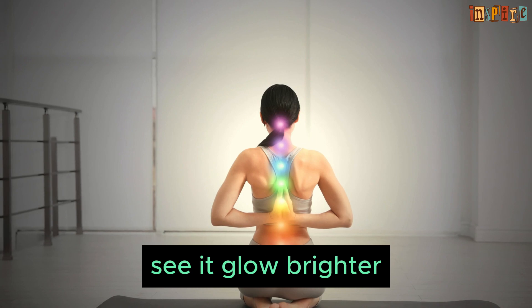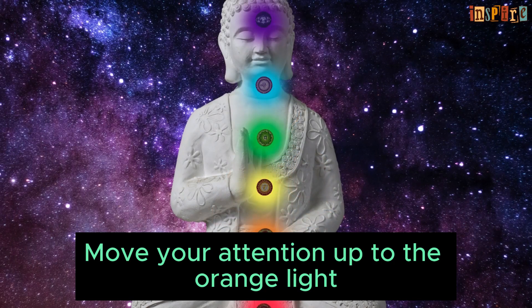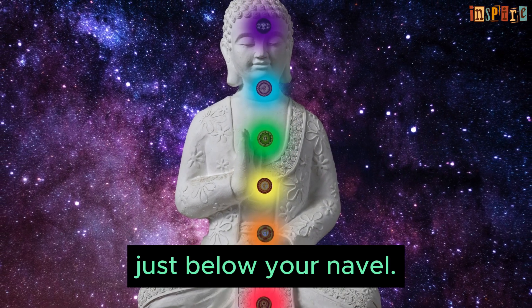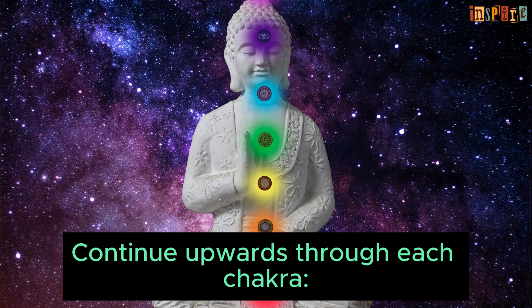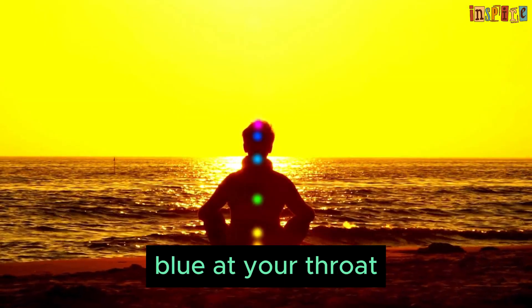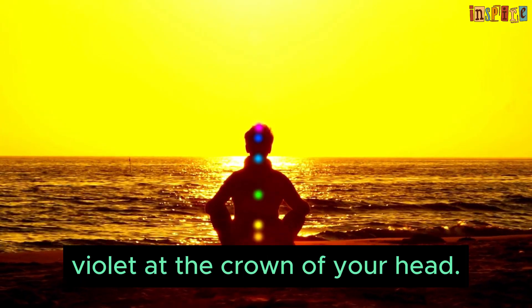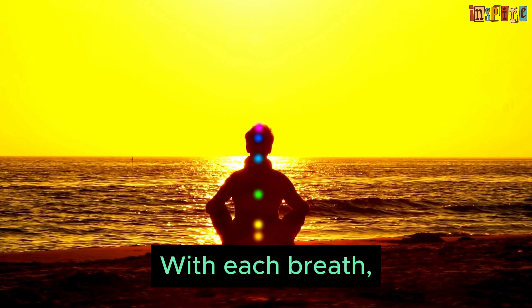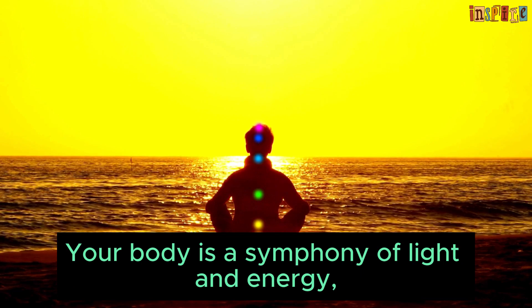As you breathe, see it glow brighter and feel yourself becoming more connected to the earth. Move your attention up to the orange light just below your navel — feel creativity and emotion flow freely. Continue upwards through each chakra: yellow at your solar plexus, green at your heart, blue at your throat, indigo between your eyes, and finally violet at the crown of your head. With each breath, feel the energy of each chakra becoming balanced and aligned.